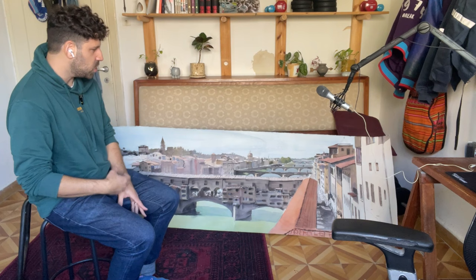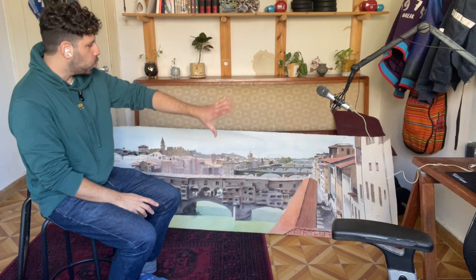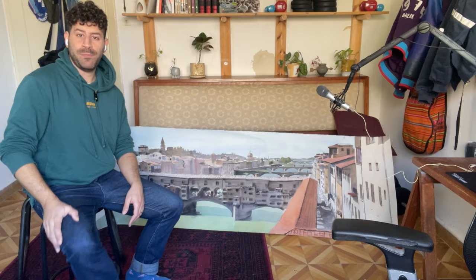I want to share this process to show you that you can paint in small sections — you don't actually have to have an overarching wash over everything. Honestly, the only two overarching washes are the sky and a bit of the water down below. Everything else I painted in small sections. Let's jump into the process.